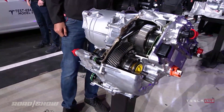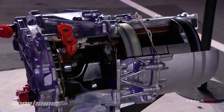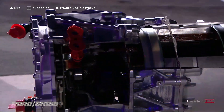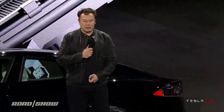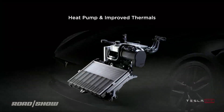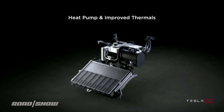It goes up to 20,000 RPM and maybe a little more. We also have the latest and greatest in heat pump, which is basically the HVAC system for the car — it's 30% better cold weather range and requires 50% less energy for cabin heating in freezing conditions. You'll see very little degradation in cold weather.